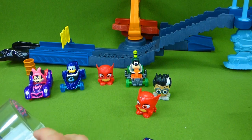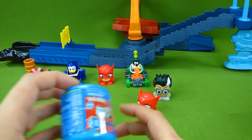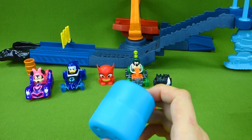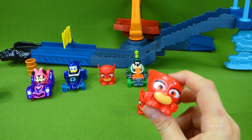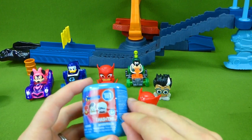Now it's time to open up a Mashem, because we told Ty we would open up another one! We've got lots of these Mashems! And you're not going to believe it — another Owlette! Don't worry Ty, we'll open another one!